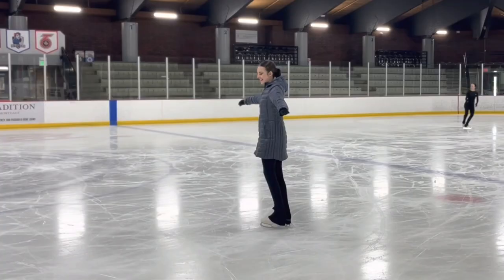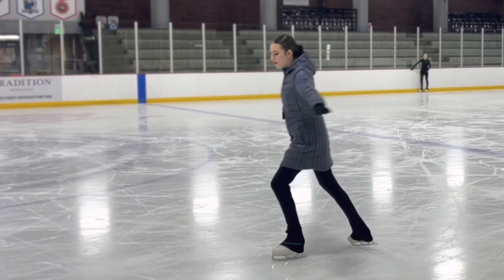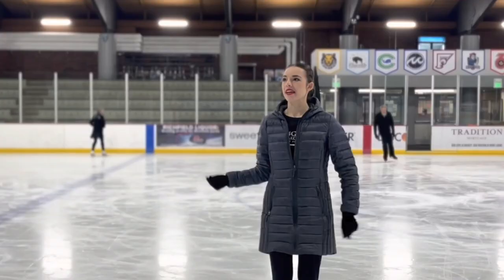We are starting the series with one of my most popular tutorial videos on TikTok: the bunny hop. Besides the hop on two feet that you do in a learn-to-skate class, the bunny hop is the first official jump you will learn. It is also going to be our foundational jump for our waltz jump and eventually our single axel.